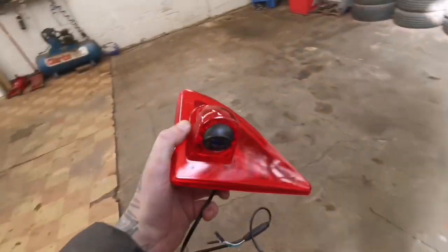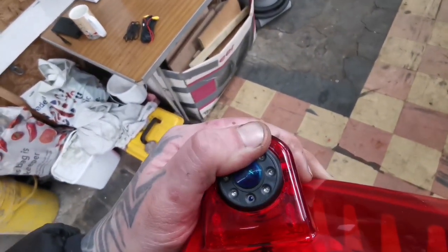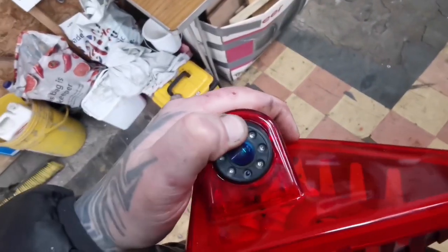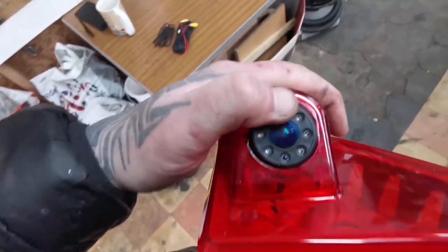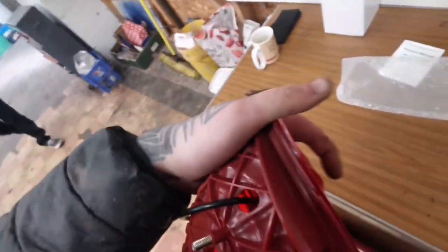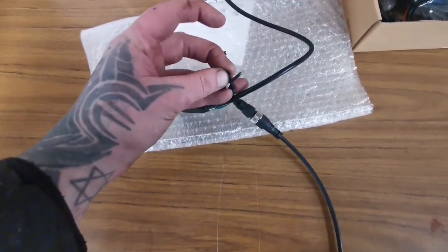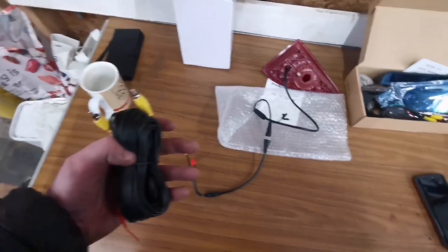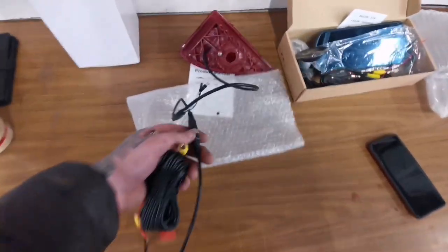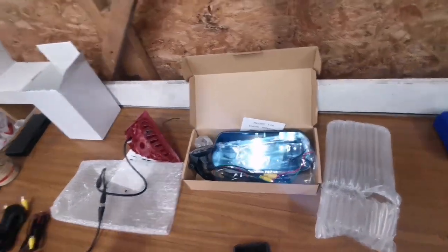We're going to replace the factory light with this new one. You can actually move the camera itself up and down - it looks like you can, but it doesn't want to stay in one place. It's also got jump bars to adjust how wide the view is and for the guide lines. The rest is exactly the same - there's an adapter cable you just plug in, along with all your extensions and the rear light trigger wire.